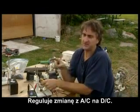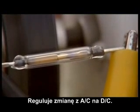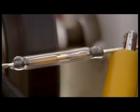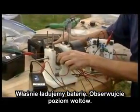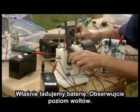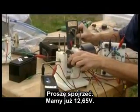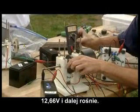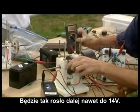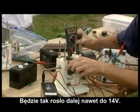Look at that baby go. Here's the battery being charged here — watch the volts on it. 12.65 already. 12.66. See, it's going up. It's going to go all the way up to 14 if you want.